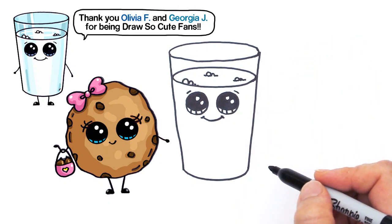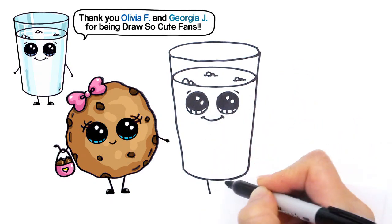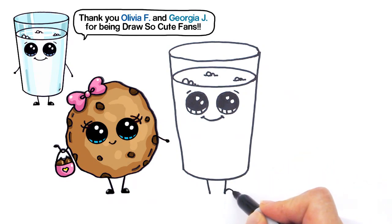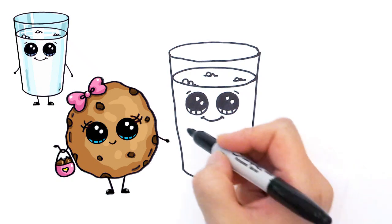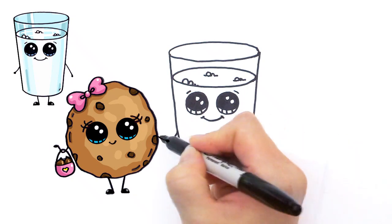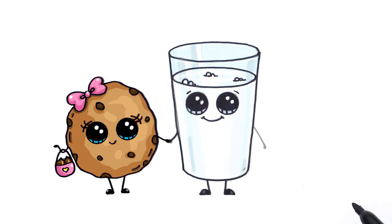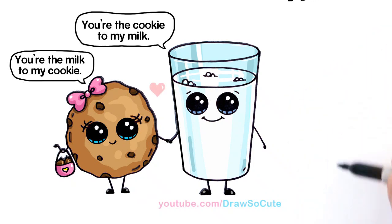Let's give him his legs too — find the center and draw two lines, curve out and bring it in, shade it in. Same thing on the other side. Now we can have them hold hands — give his hands and her hands, and they're holding hands like that.